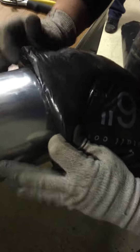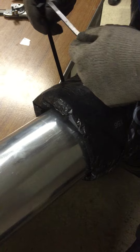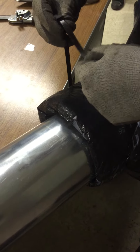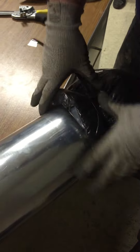Pull your insulation up and get it snug. Take a pan-head strap, make sure you're on the pipe, and tighten it as much as you can by hand.